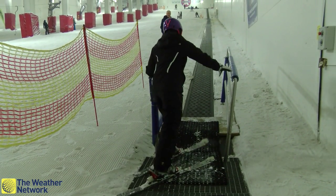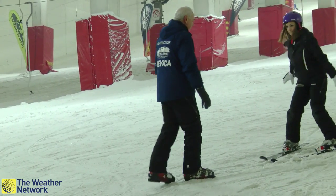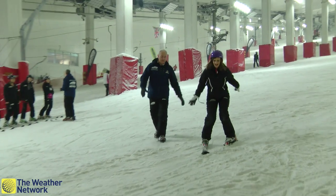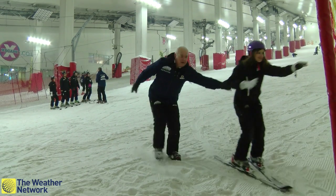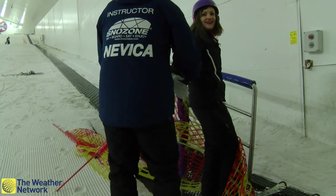So whether or not we get snow in the UK this winter, you can learn to ski if you want to, and doing it indoors is a fantastic way to start and get you on your feet. Or just about. Jennifer Bartram, The Weather Network.